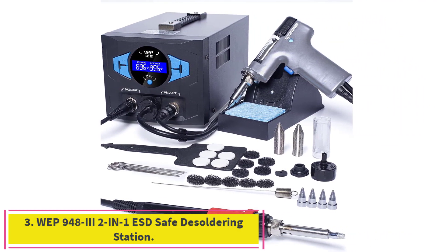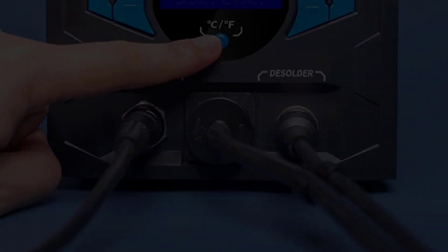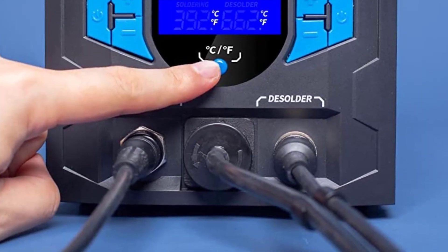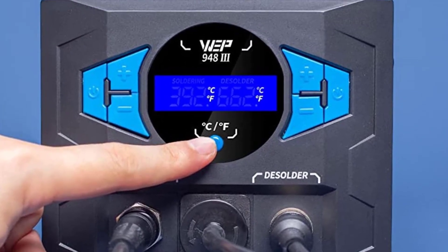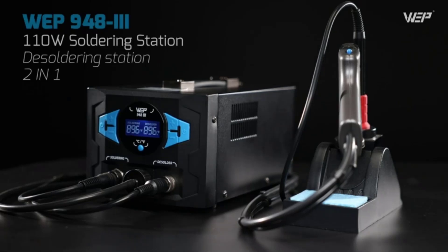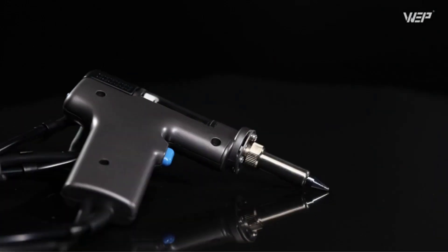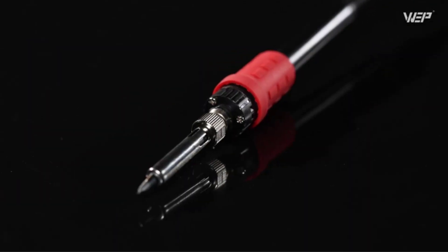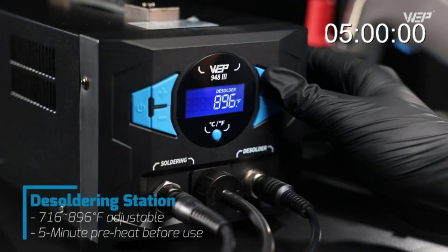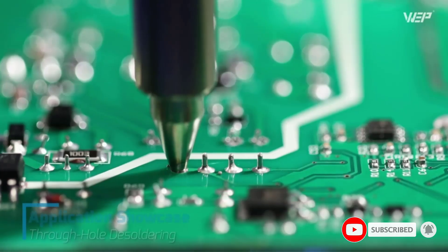Number three: the WEP 948-3 2-in-1 ESD-Safe Desoldering Station. With 0.05 MPa suction force and adjustable temperature from 716 to 896 degrees Fahrenheit, this station provides an easier through-hole component desoldering experience. It is especially suitable for through-hole desoldering operations including inline sockets, LCD displays, LED Nixie tubes, and more.